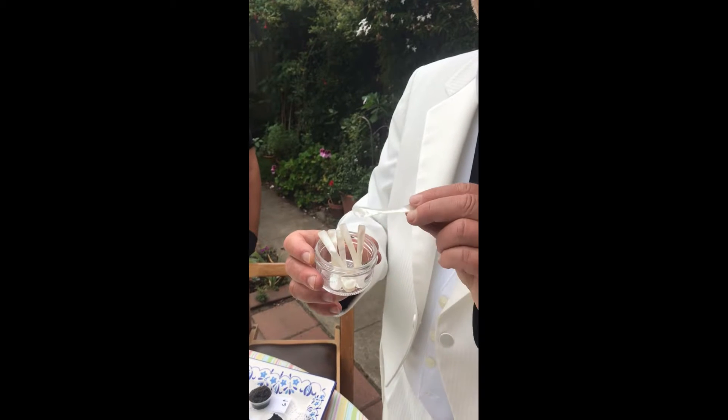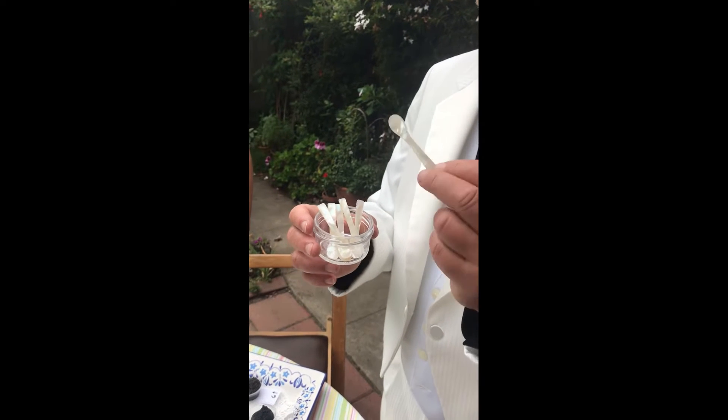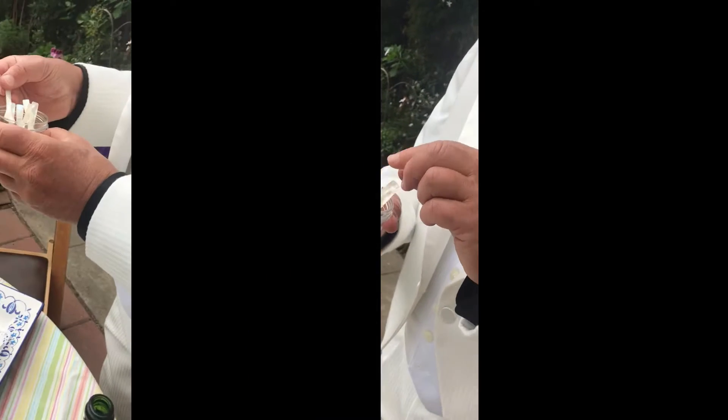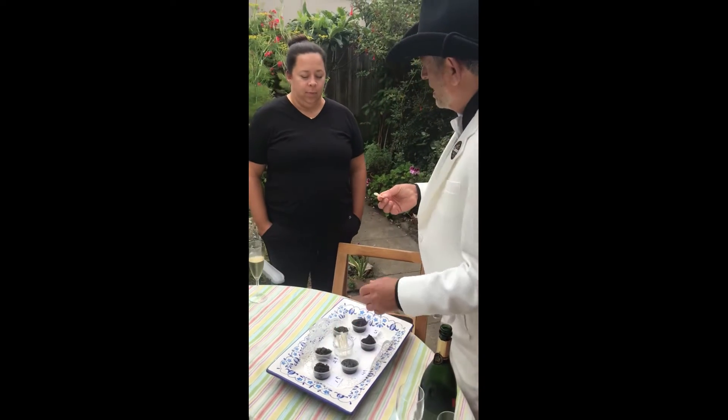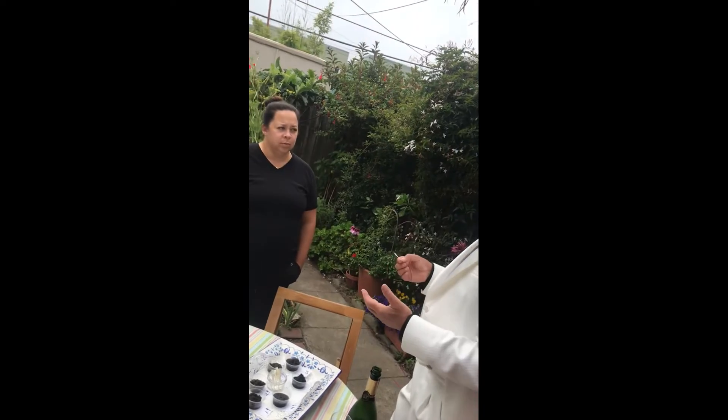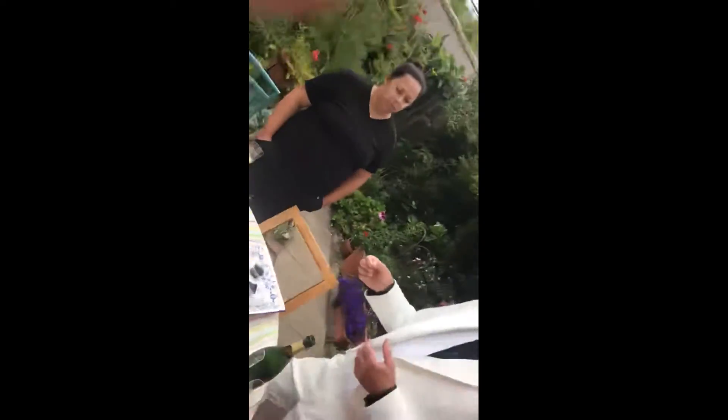Beautiful mother of pearl spoons — thank you, my mother got me these. Mother of pearl is non-reactive, so it's not metal, it's not silver, and it doesn't impart any flavor to the food that you eat.